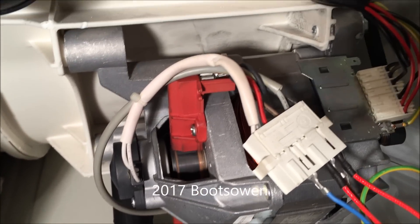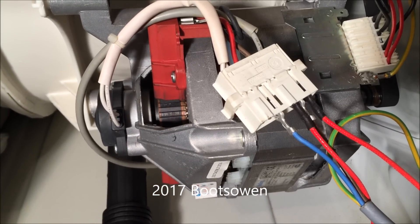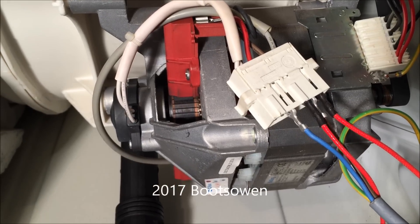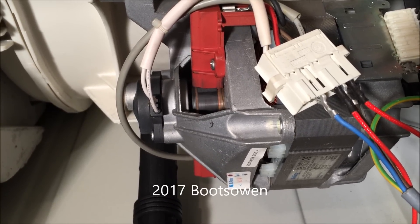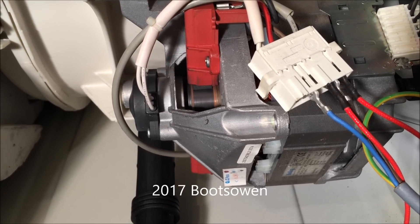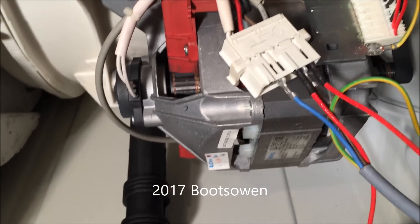I use this method to regulate the speed whenever I'm wrecking washing machines and putting them on trampolines and things like that. It would work for something like a little disc sander or perhaps a lathe, but whenever you apply a load it'll slow it down — it regulates voltage rather than speed. As the torque or load increases on the motor you'll need to dial in more voltage. But it works for me. Thanks for watching.